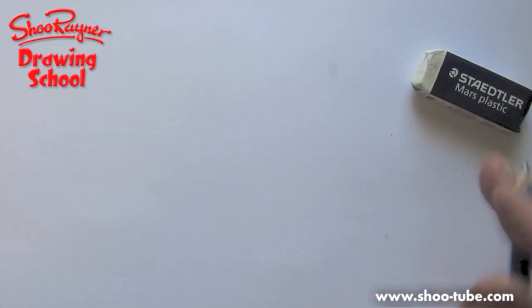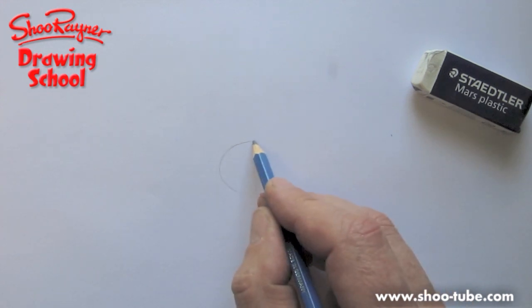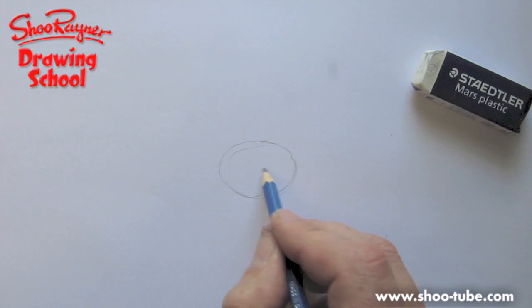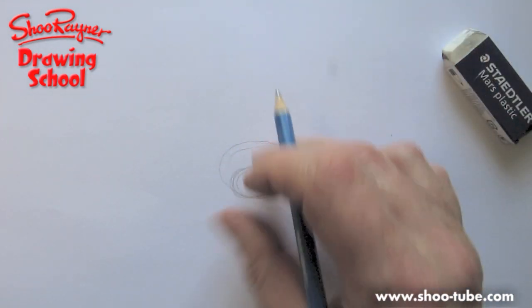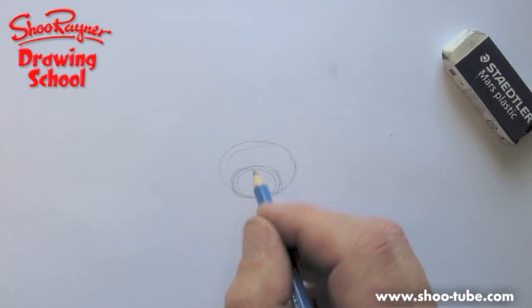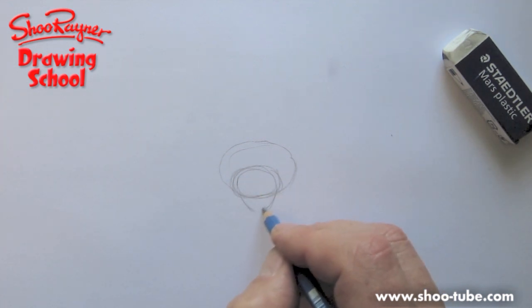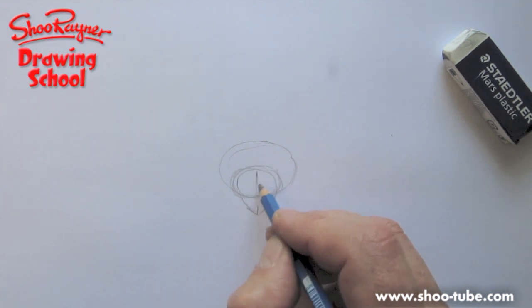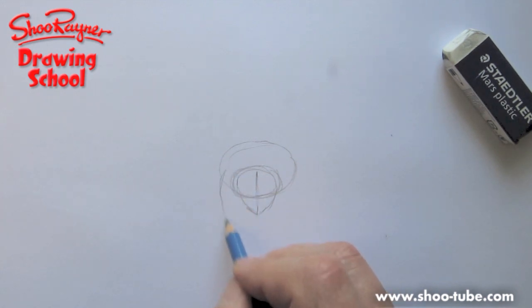Now, spiders — I'm going to do a kind of tarantula spider. It's going to be coming straight at you, and you want a circle for a head. Then you need an ellipse — it's a flat circle. And then you need another one joining down at the bottom. And then it has these kind of jaws sticking out there.